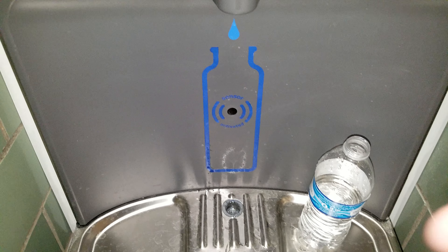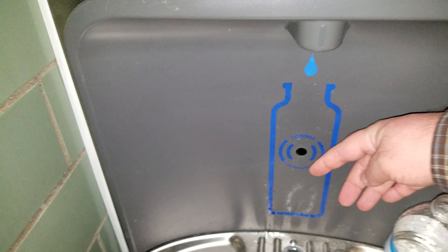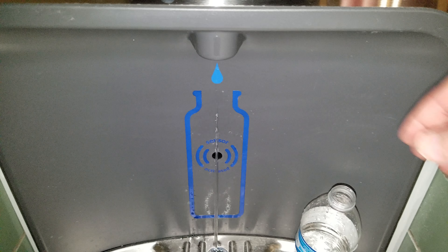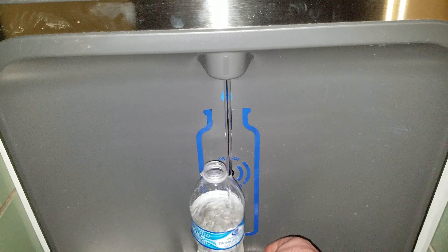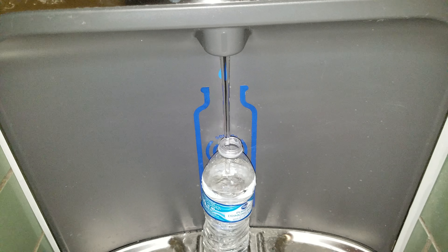And this has a bottle sensor, so you can take any bottle and line it up, of course, and it fills it up.